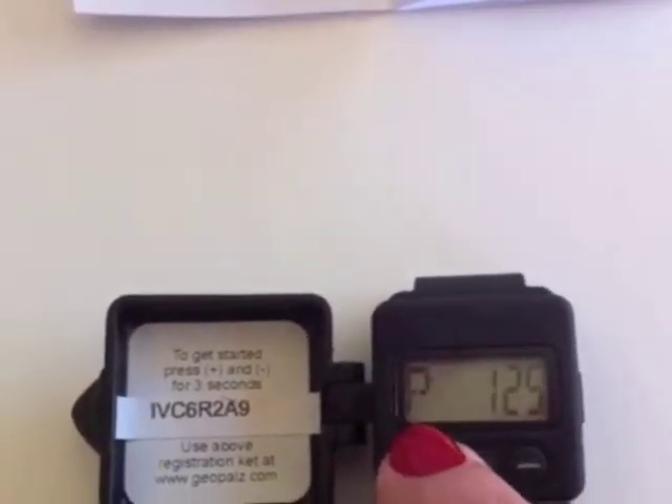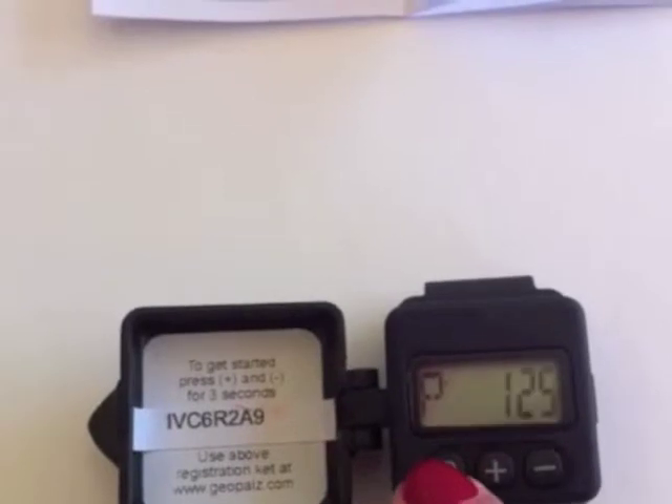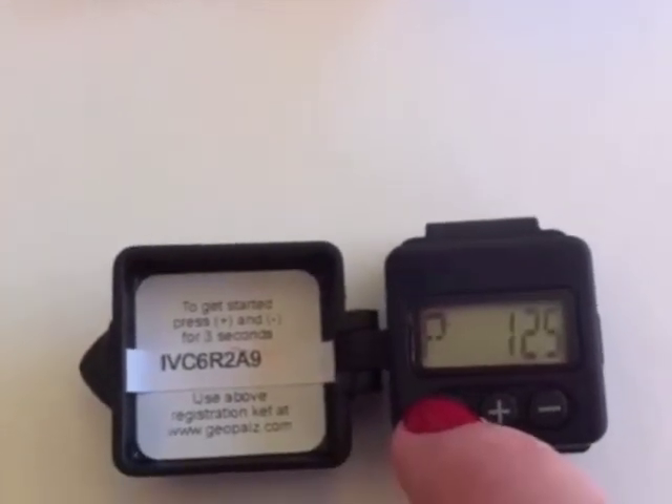Moderate to vigorous physical activity means you take about 125 steps per minute. If you don't need to change this mode, press D again.